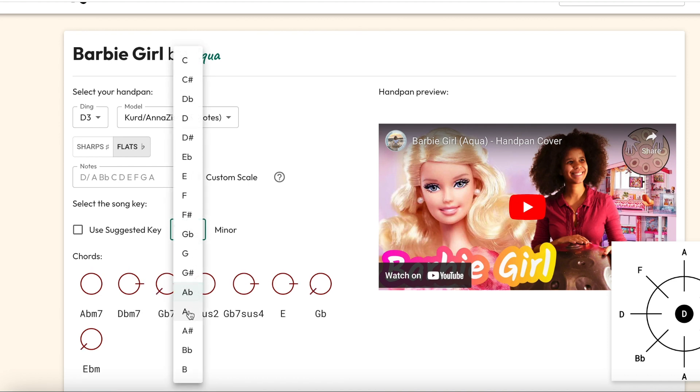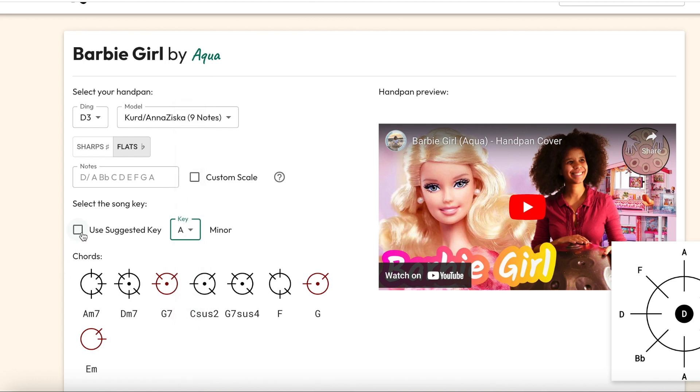However, you might be playing with a singer or another instrumentalist who wants to play in a specific key, which is also totally fine. If you have two handpans and you want to play together, make sure they both choose the same key. It might not work as well for one or the other, but make sure you're both in the same key so you can play together.